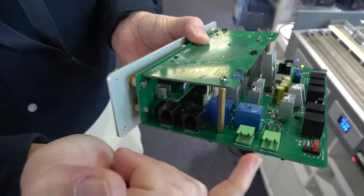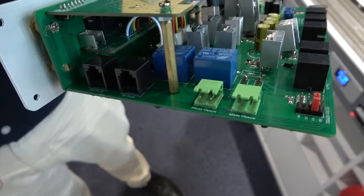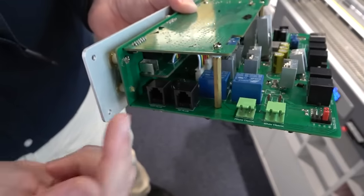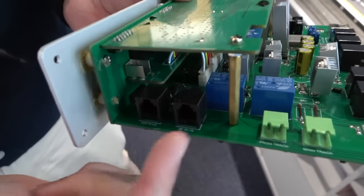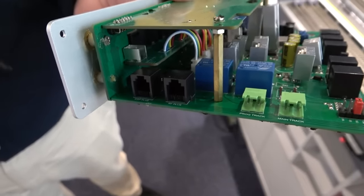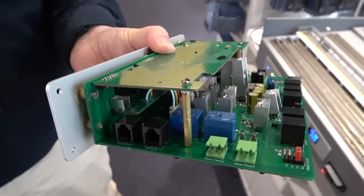You can see here the programming track and main track outputs — these are quick plugs, so they're very easy. You can put them onto the end of a wire and just push them in. And then you can see the ESP plus and RF plus connectors. Those two are for future expansion — one for an additional wireless receiver and the other for a wireless receiver for our ESP accessory control system.